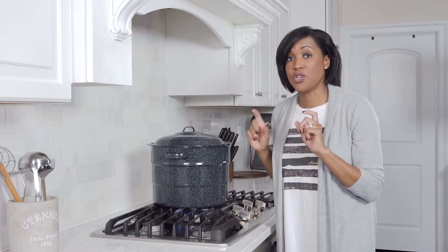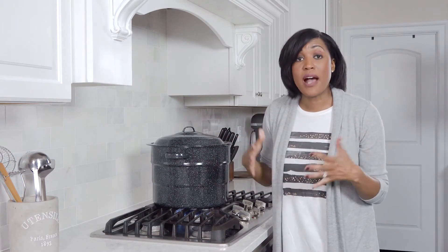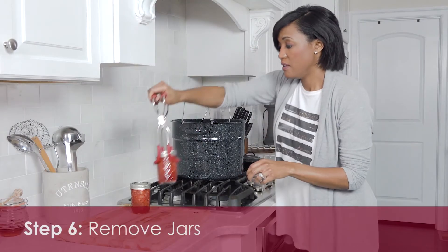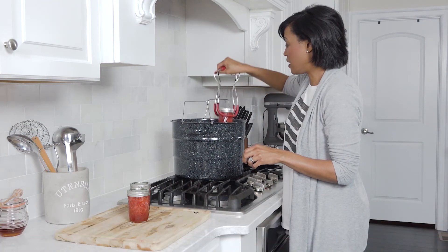After we take our jars out, we're going to put them on a wooden cutting board. You're not going to put them on the actual counter because this is very hot glass and you don't want it to crack. Take them out carefully, just like this.